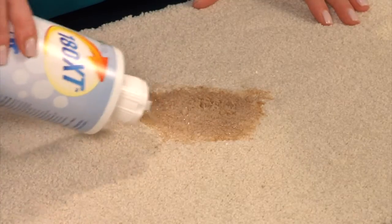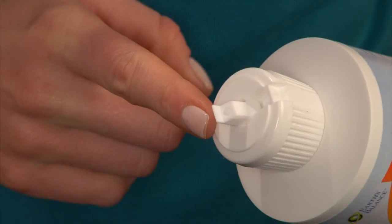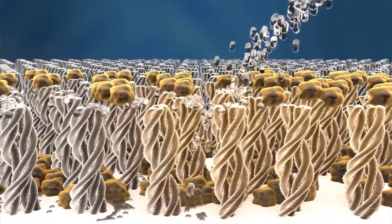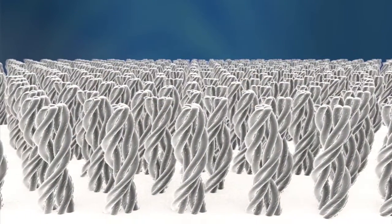The quick pour spout administers the solution in much the same way a dog or cat urinates — in a steady stream. So the solution goes deep into the problem area, right down into the subflooring. It doesn't just sit on top of the surface. This helps to pull the stains and pheromones up and out.